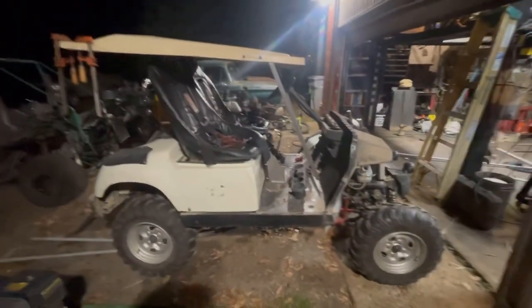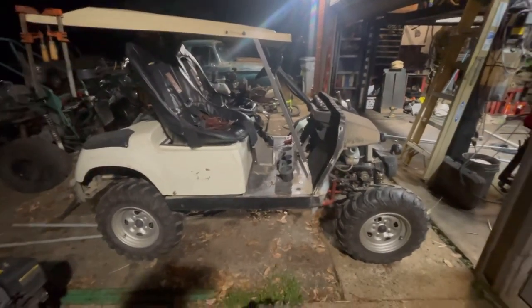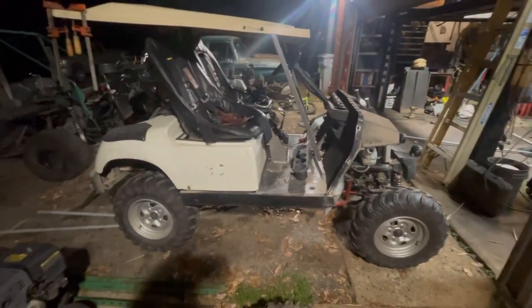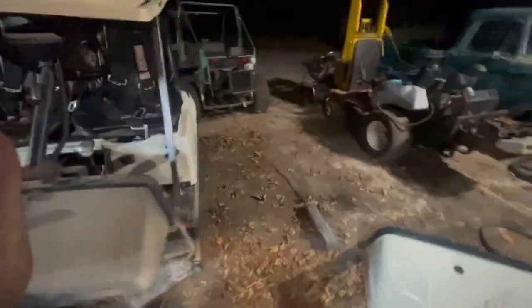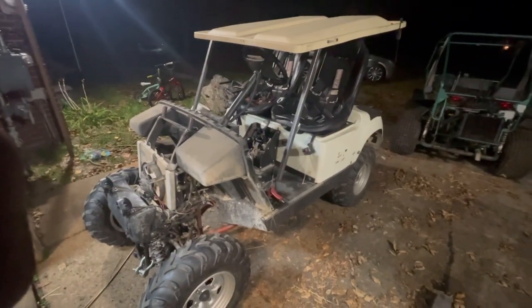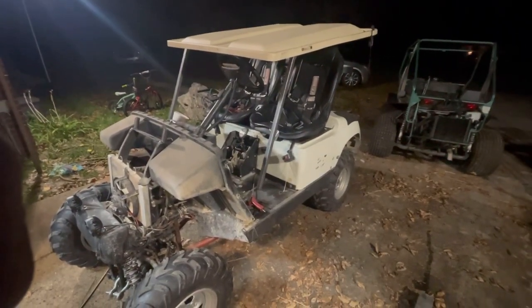When the shop's done and I get a break and I've got some other project, I'll pull the body, tear it down, long-arm kit it, probably get it a little lower, make more power, do a dual or two-into-one exhaust on it. The roofs on golf carts are annoyingly high.